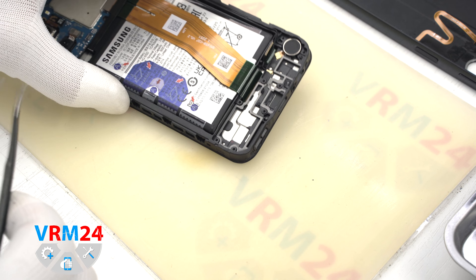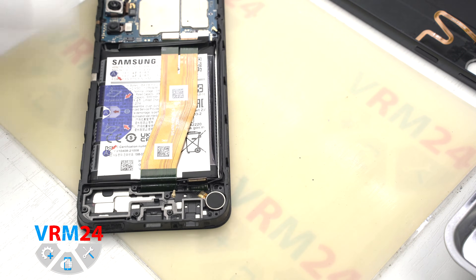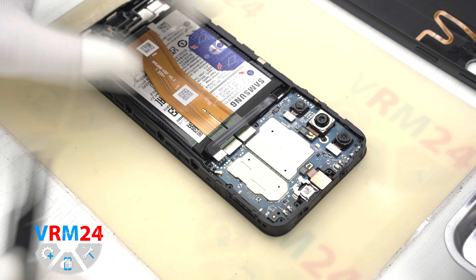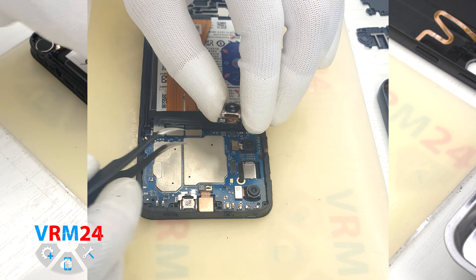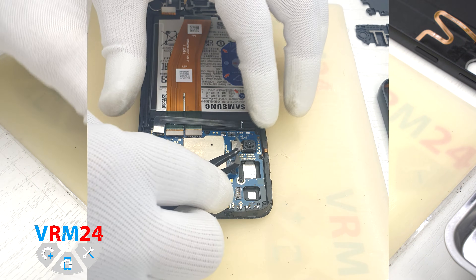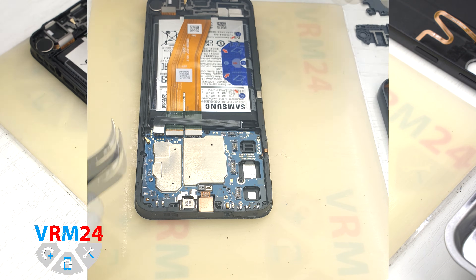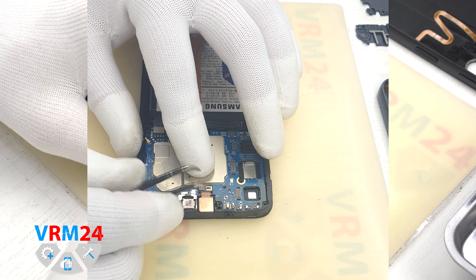In the display frame we have the vibration motor. And we move on to detaching the cameras. Carefully hook the connectors. At the same moment hold the body of the cameras so that the cameras do not fly off and nothing is damaged, for example the lens. And we can remove the front camera.